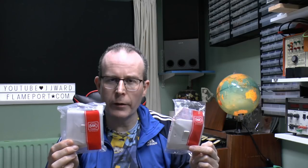Hello, I'm JW. This time we're going to be looking at these, and a few other items as well. These are made by MK, and what we have here is some examples from two different ranges.